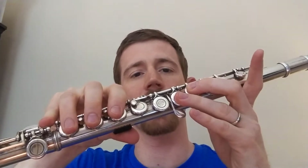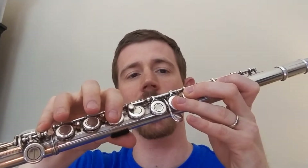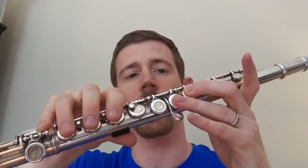Now to switch to F, we have to do two different things. You have to put down your very top finger and then you have to lift up these two. So when I switch between an Eb and an F, I need to do both of those things at the same time.